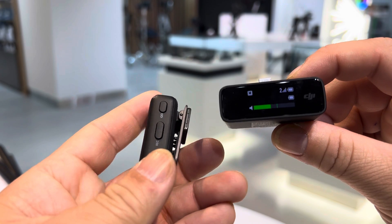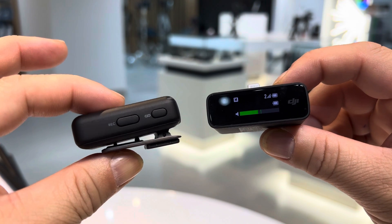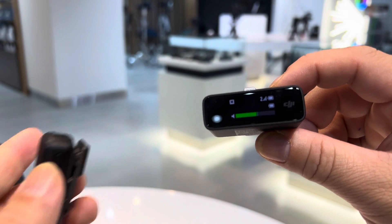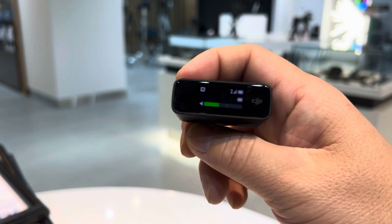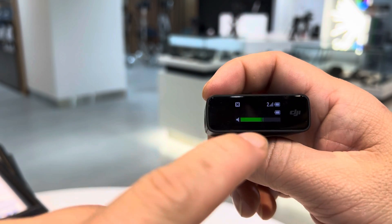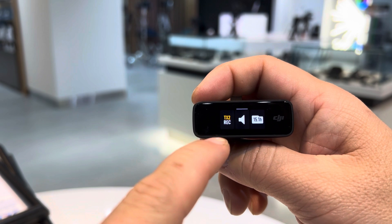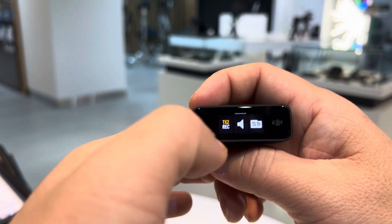This transmitter is also a built-in recorder, so you have an internal memory card for recording. Now let's test the microphone. This is the main menu — you can swipe up and you have your recorder. On TX2, or transmitter 2, you can press record if you want to record wirelessly.